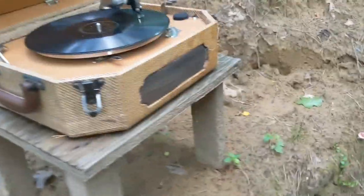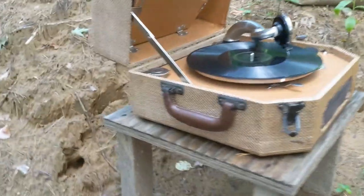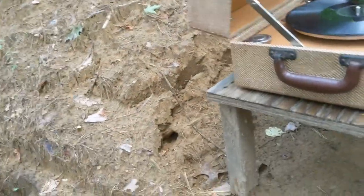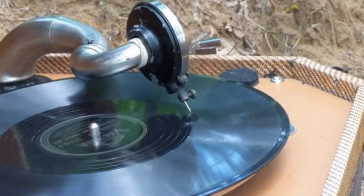We had to switch the needles on the record player to the quieter needle, but at least it works better. There are ways to change the volume on record players — really it's just the needle. A thick needle is loud and a thin one like this is quieter.